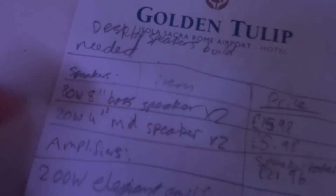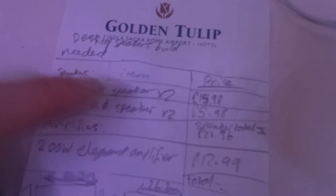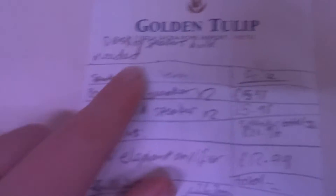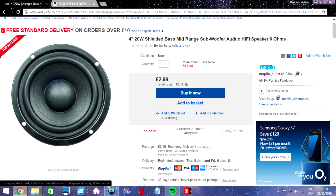So as I said, an 8-inch and a 4-inch at either side. All the parts we need are the 8-inch speakers at $7.99 each — very, very cheap — they'll be shown on screen right now. They are 80 watts.